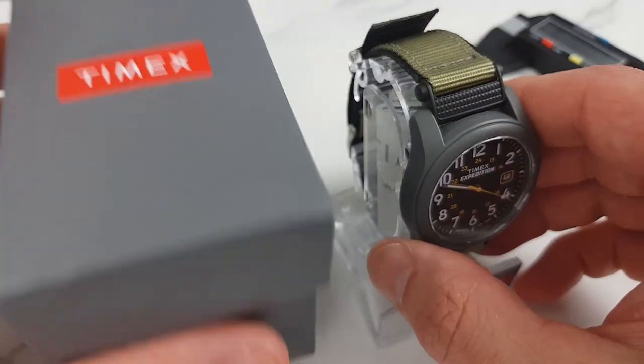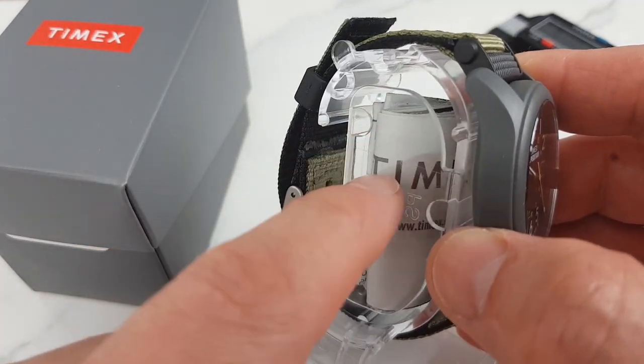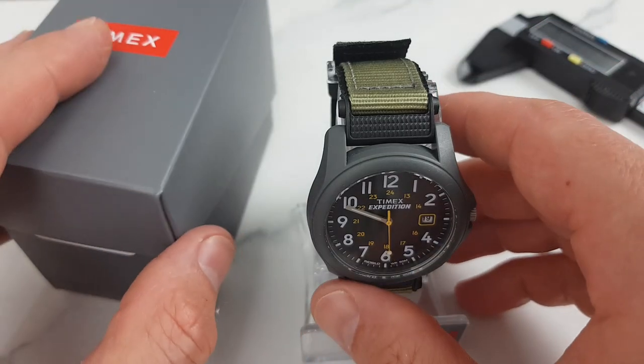What to expect in the box? As you can see: the watch, the stand, and the paperwork which is stuck inside, which I assume includes the manual and the warranty details. And that's about it.